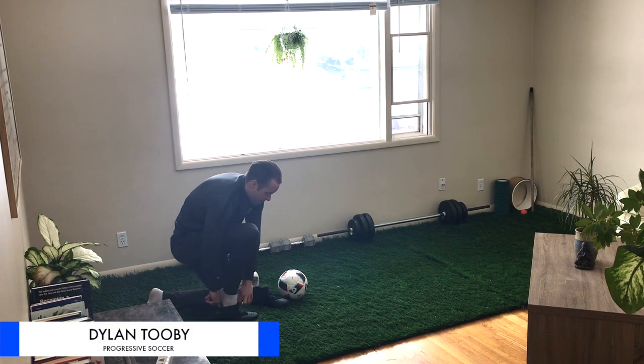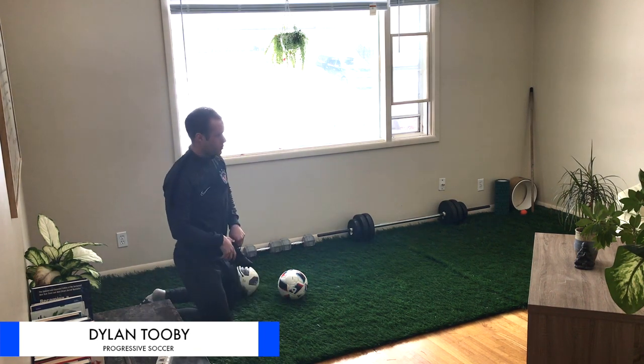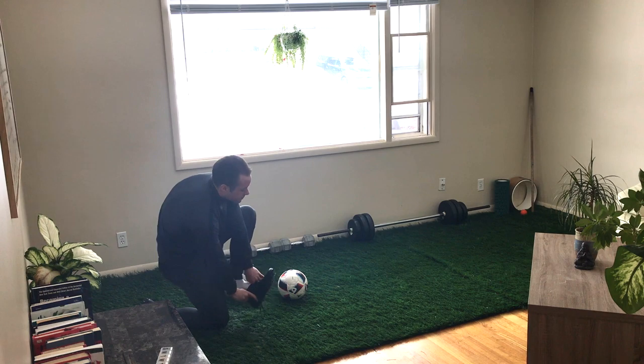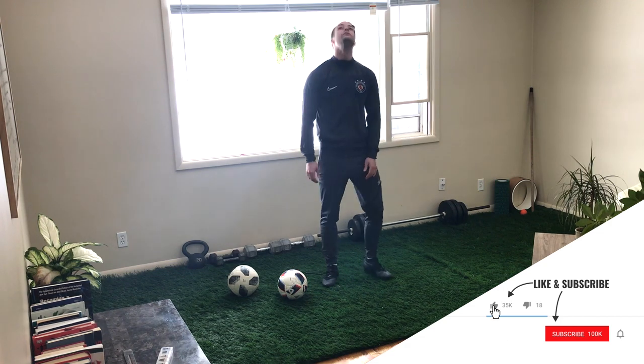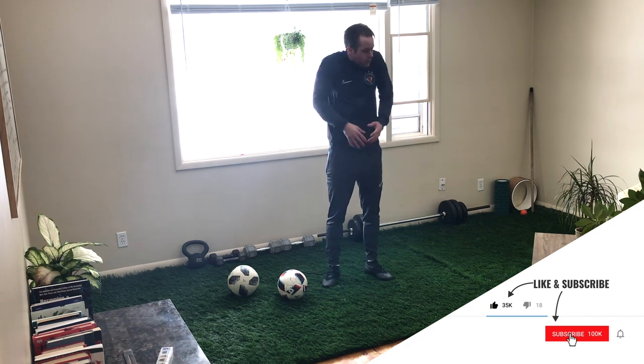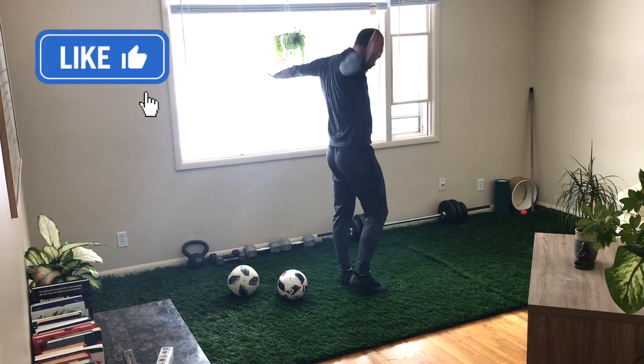What's up everybody? Dylan Tubi, Progressive Soccer. Thank you so much for watching this video. Before we get started with this at-home soccer workout routine, please take a second to subscribe to the Progressive Soccer YouTube channel. Hit that bell notification so you never miss a video. I'm releasing new soccer training videos every single week.